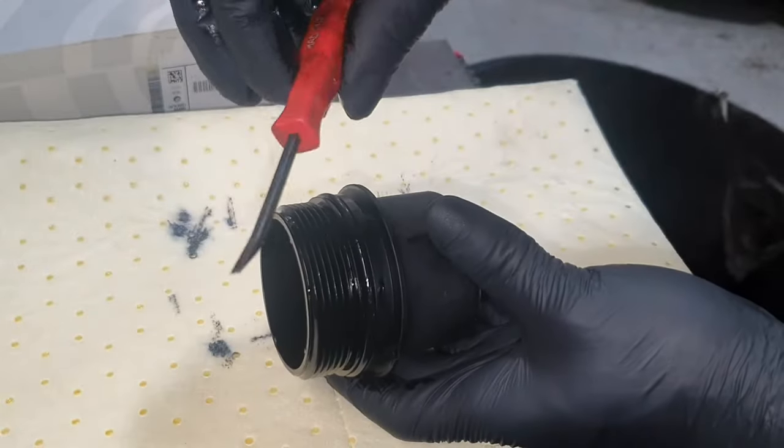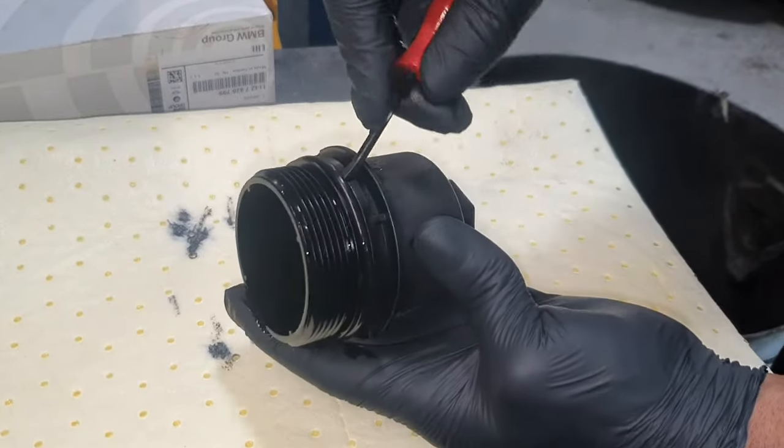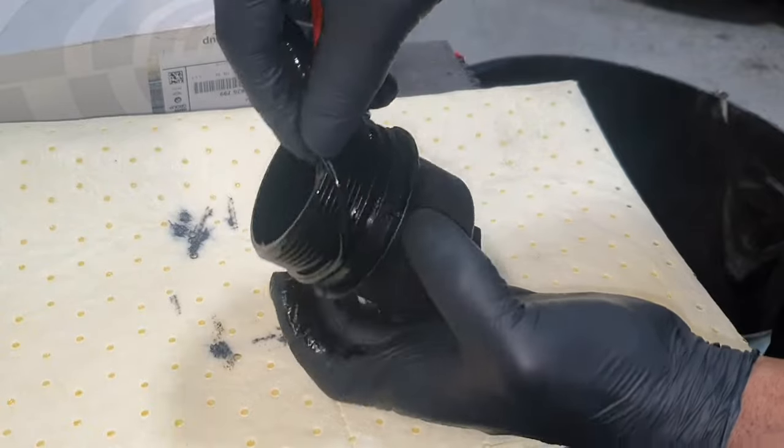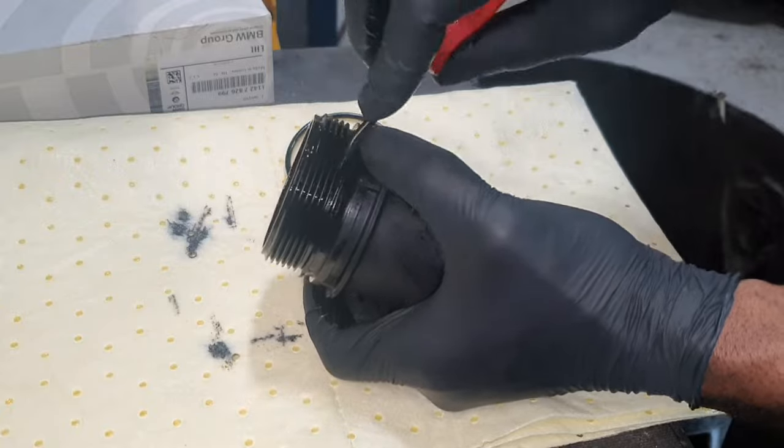With your little flathead pry tool, you just want to remove the gasket seal. Get underneath it and ensure you remember where it sits — usually it's the bottom rung. Don't get confused with the threads.